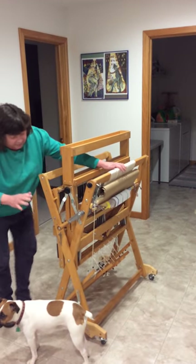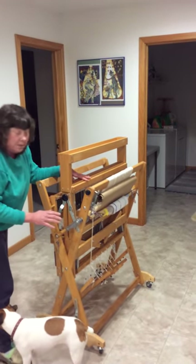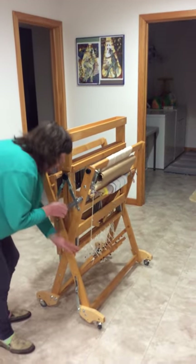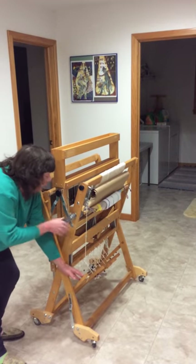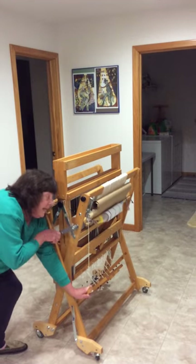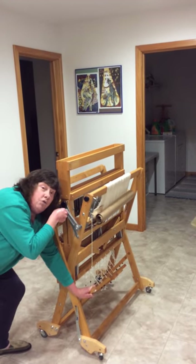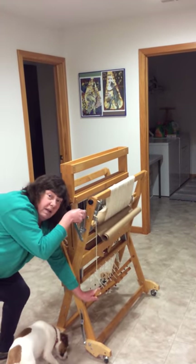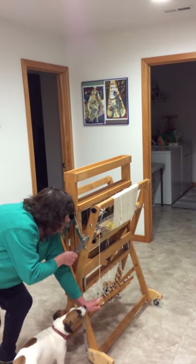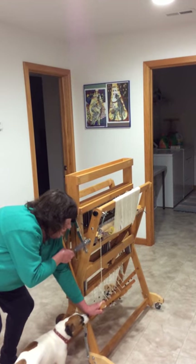Next, I'm going to tighten the warp back up again before I secure the stroller. I'm pressing down the brake so it's engaged, and now I'm cranking clockwise to crank the warp back onto the beam, because I want to tighten it up and hold it all nice and tight in place.